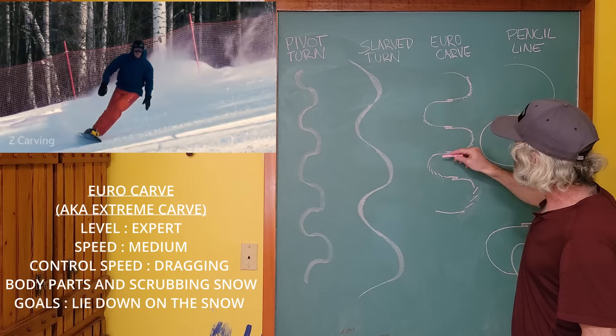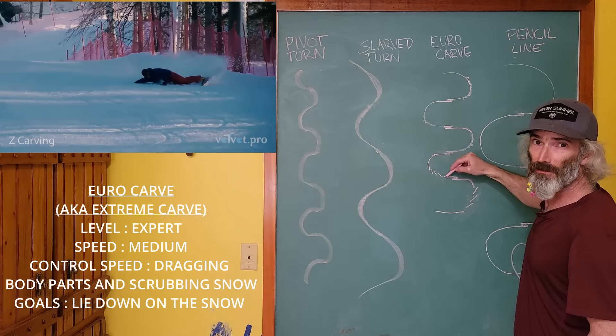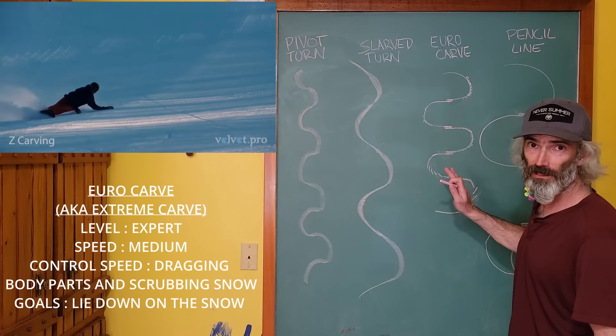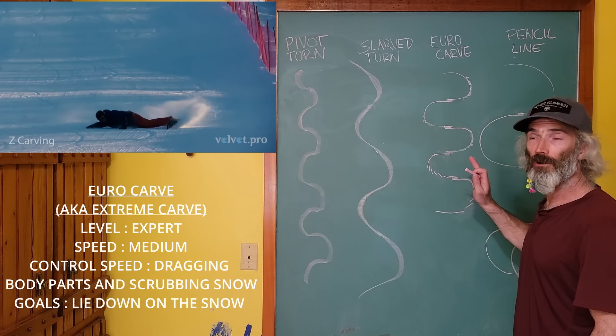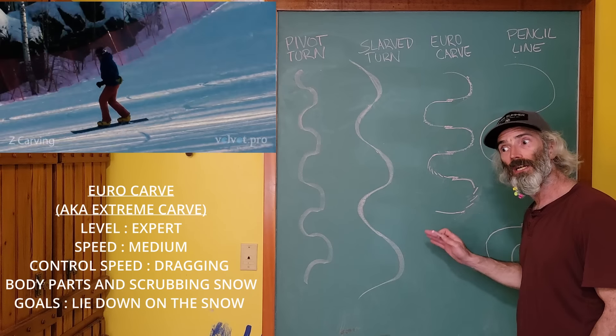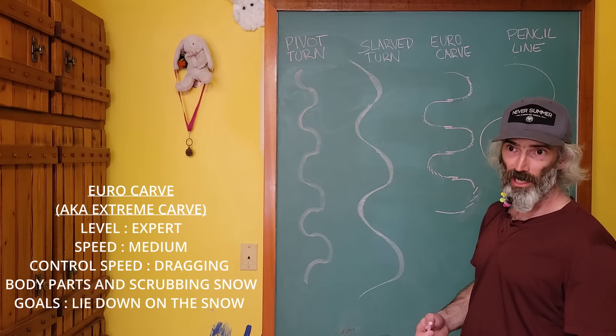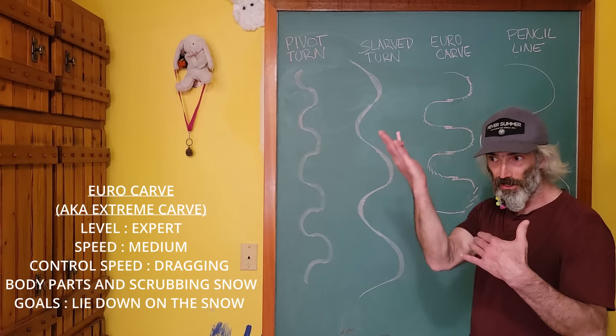Just a quick tip of the hat to our sponsors: Coiler Snowboards, SkiFabs Board Storage Solutions, PowerRide Boot Stiffeners, Thor Mittens, and Never Summer Industries.